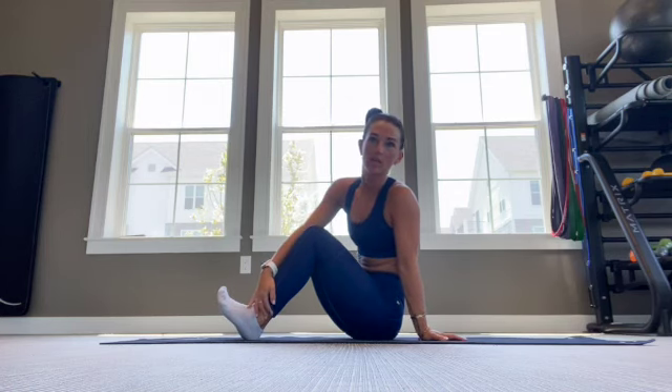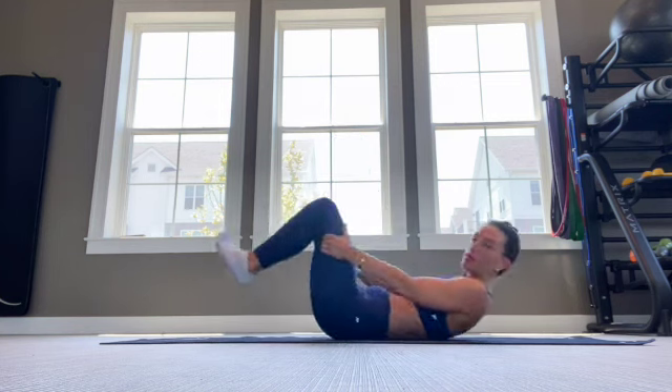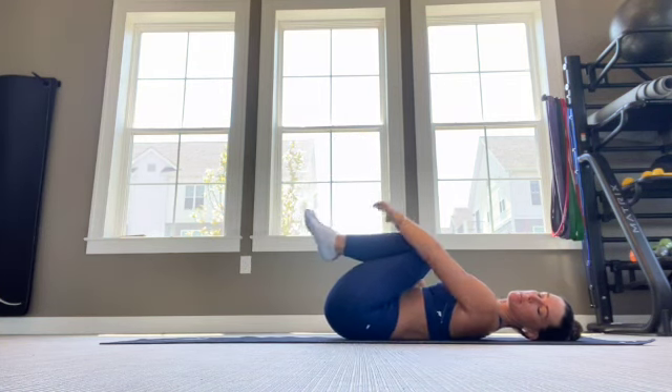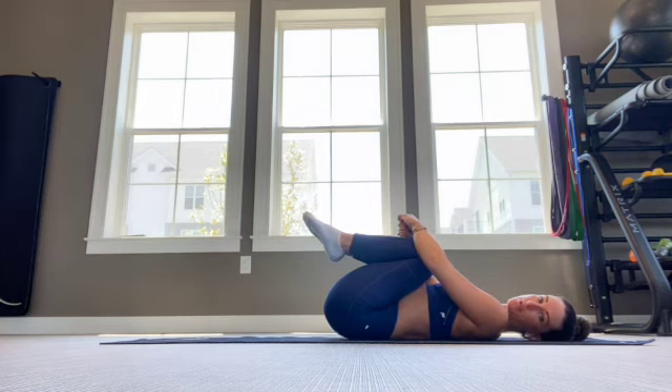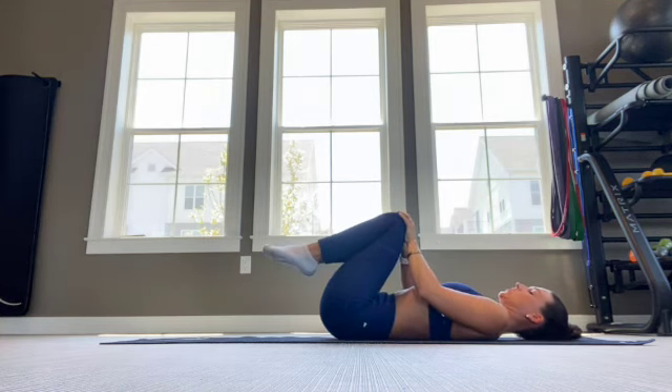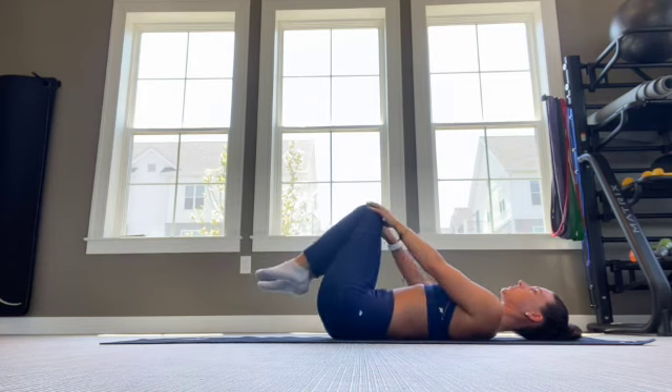This is going to be your warm-up, so we're going to start with some supine knee circles. We're going to start all the way down on the back, give yourself a nice big hug, hold the knees into the chest. After you pause here for three to four breaths, then you can put your hands right on your knees and we're going to make little circles with the knees, as little or as big as you really want.